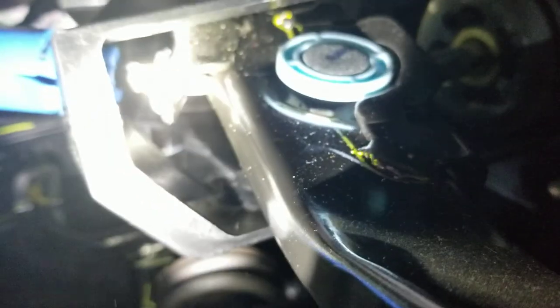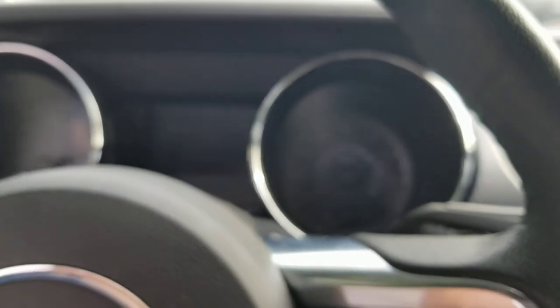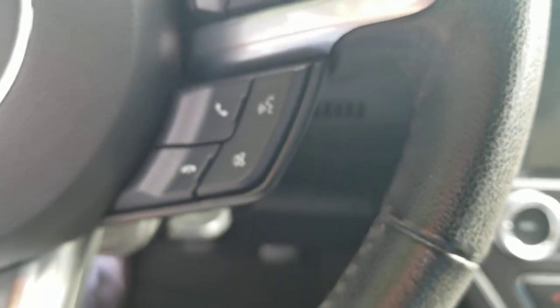Also, your brake lights are going to stay on, and if you're having this issue, the cruise control won't work either. At first I thought it was my throttle body or a throttle position sensor. It wasn't until I realized that my brake lights were stuck on that I looked up that issue and found out the brake pedal stop pad was the cause.